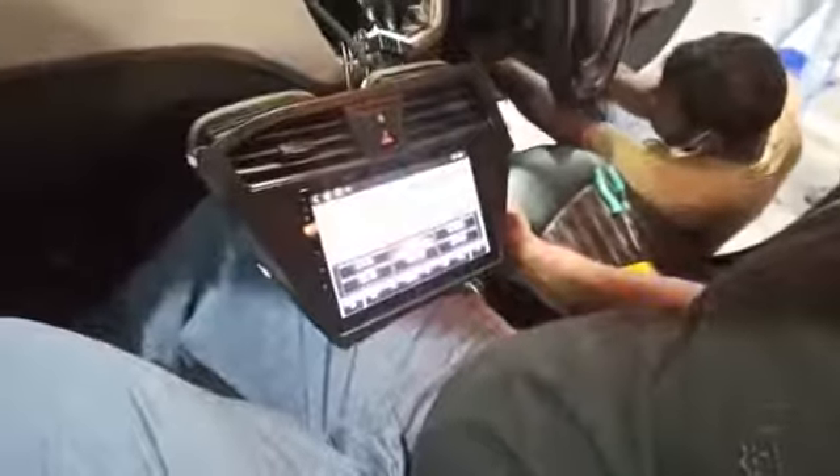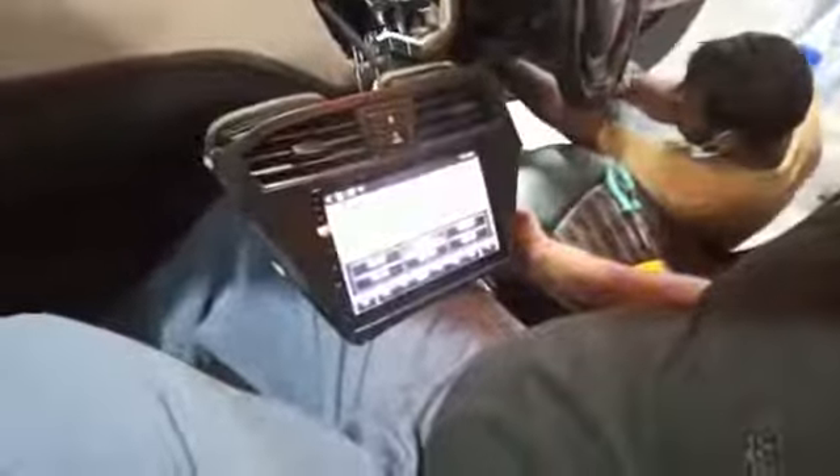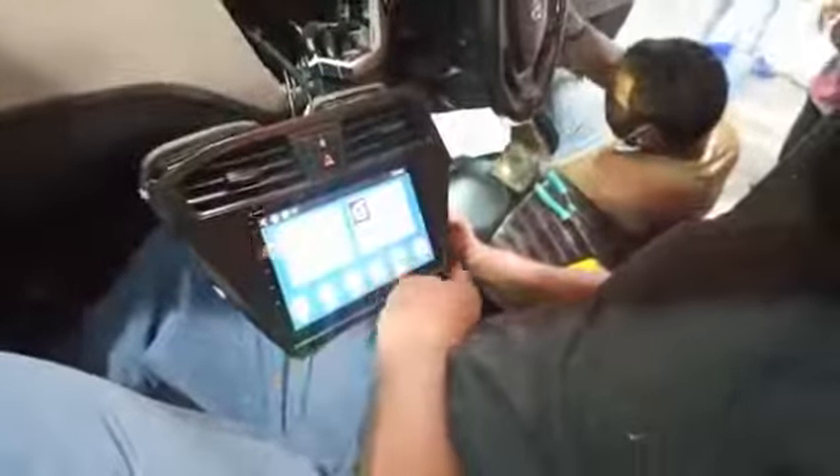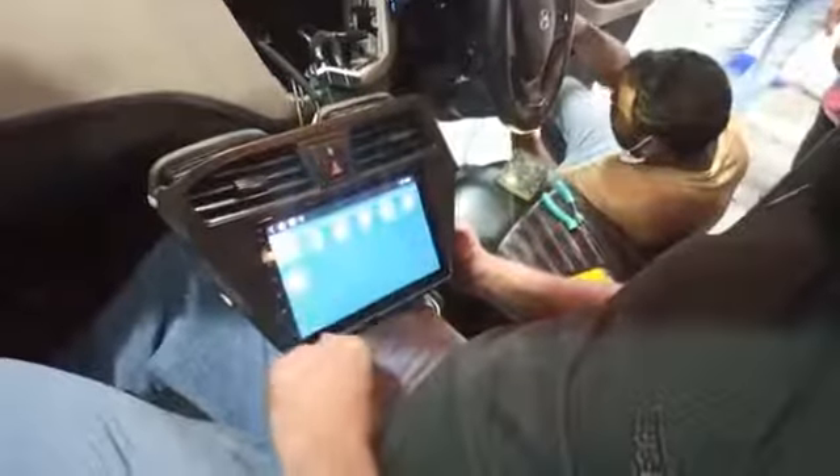FM radio. Full, complete touch. Android. You can use YouTube, navigation. You can use Wi-Fi connection. Google, YouTube, navigation, maps — you can use the same map.